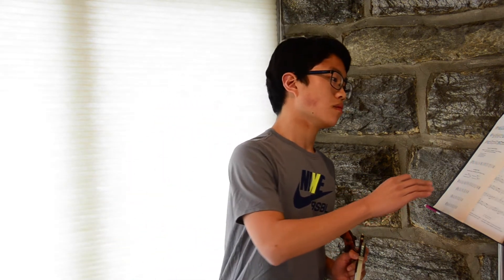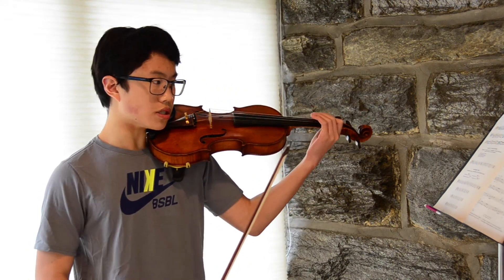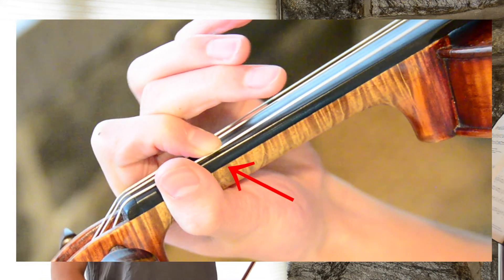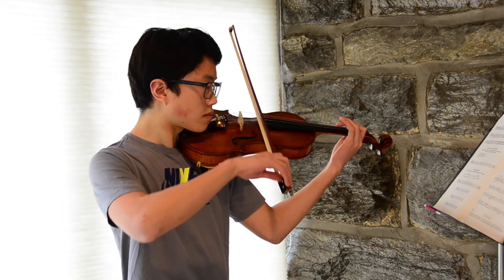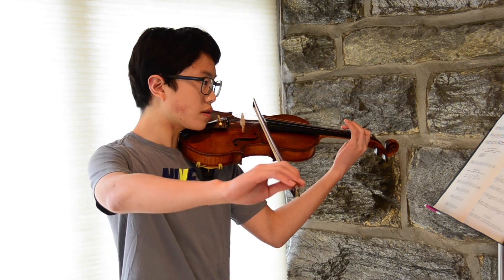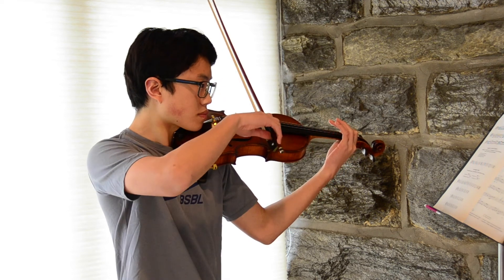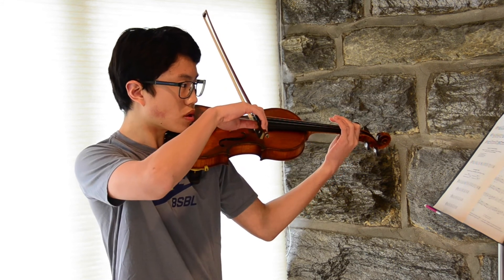Secondly, in this piece we go from a one on the D string to a one on the G string. Now this can sometimes be difficult, so to solve this, when we have our one on the D string, to transition to the G string, all we want to do is roll our first finger to the G string. We can practice this slowly: one, roll our finger, shift our bow, one on the G string.